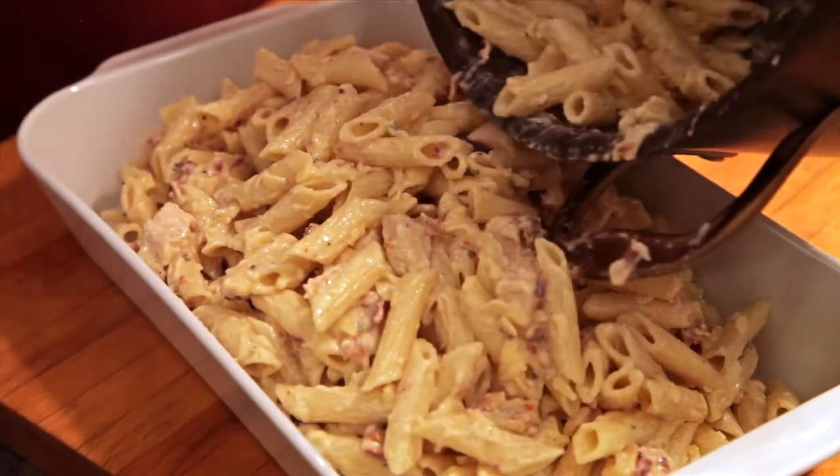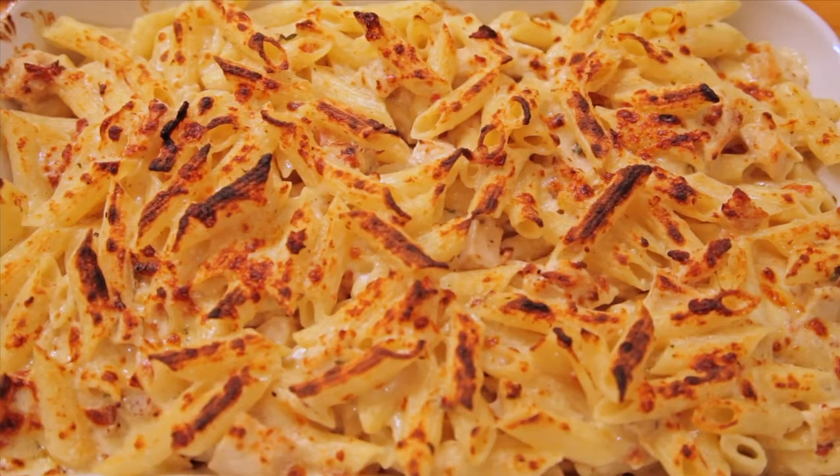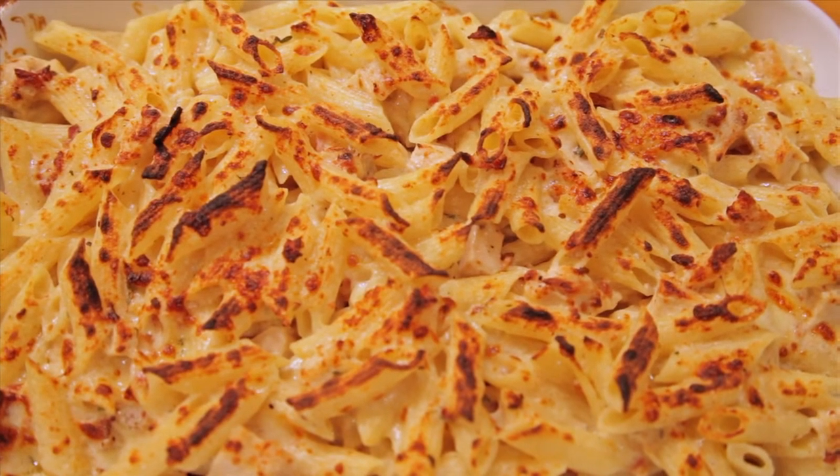While this is still hot, we're going to put it in the casserole dish, put it under the broiler, and brown it. This just took moments under the broiler to brown up.